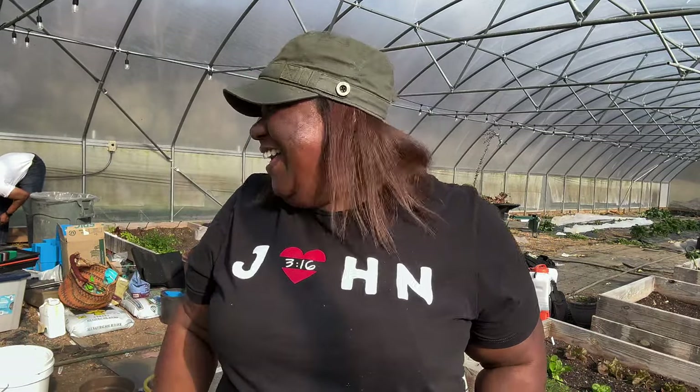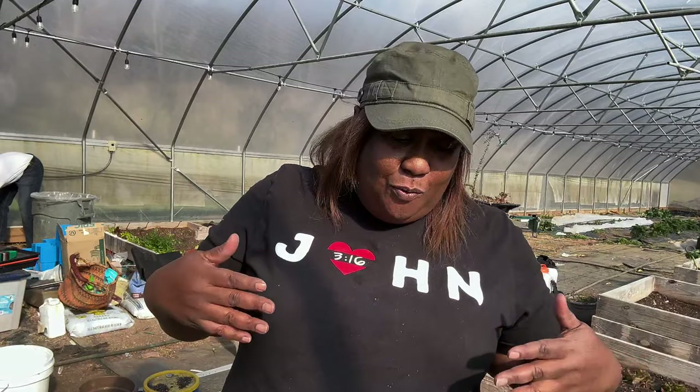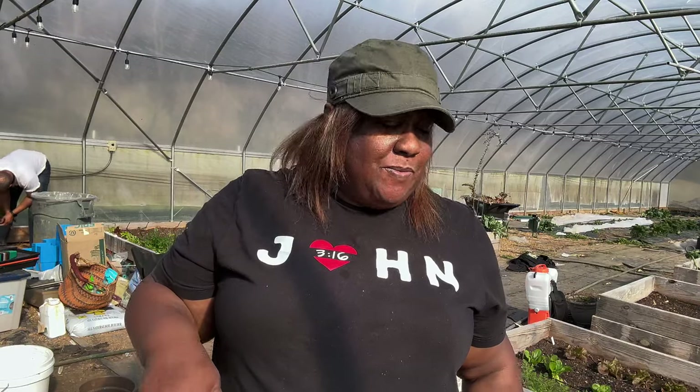I tried it, I tasted it, I did all the things y'all told me — and it tastes like earth. My husband's laughing. Although we're from the earth, I don't want to taste like the earth. So I'm good on Swiss chard. If you love it, put it in your garden!